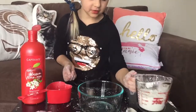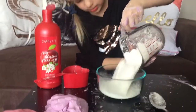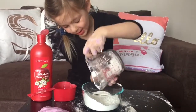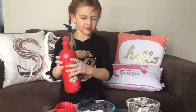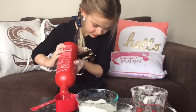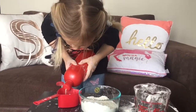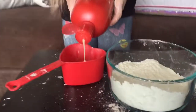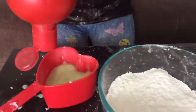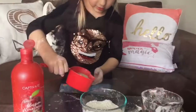Let's make another batch. At least it didn't explode like the other one did. Now for conditioner, we're going to do a little bit less than how much I did at the first. I'm not going to fill this up all the way. Now we're going to dump it in.